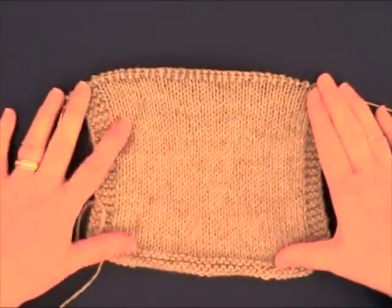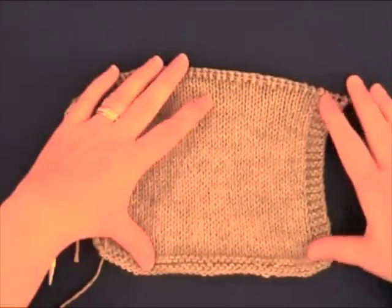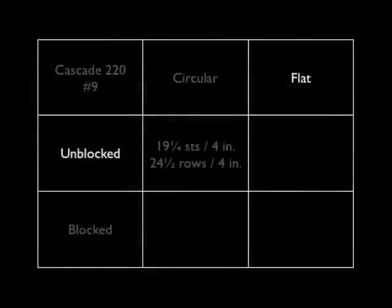Here's our flat swatch, almost finished. Knit four rows of garter stitch at the top for a border, bind off, and we're ready to block. Be sure and jot down your gauge on this flat swatch.